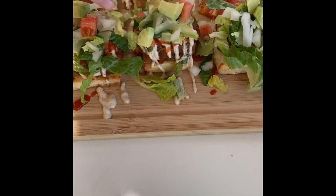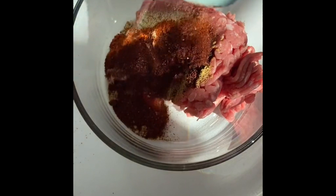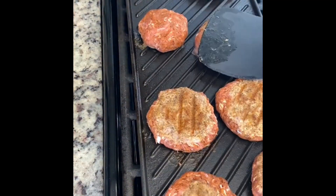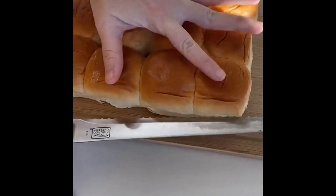Let me introduce you to my favorite recipe: my taco burger. First, begin by mixing your favorite taco seasonings into your meat of choice — I'm using turkey meat. Next, place them on your skillet or grill and flip and squish.